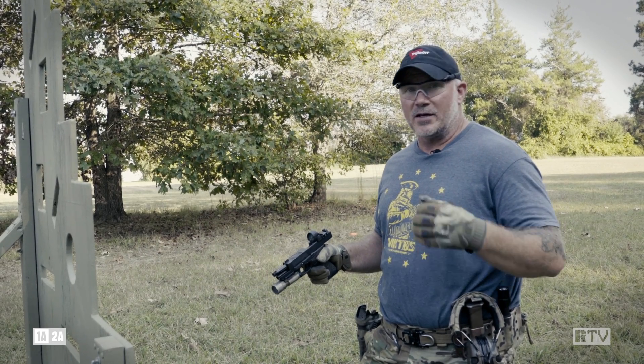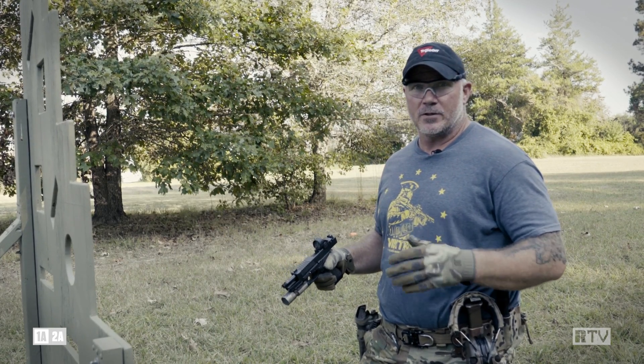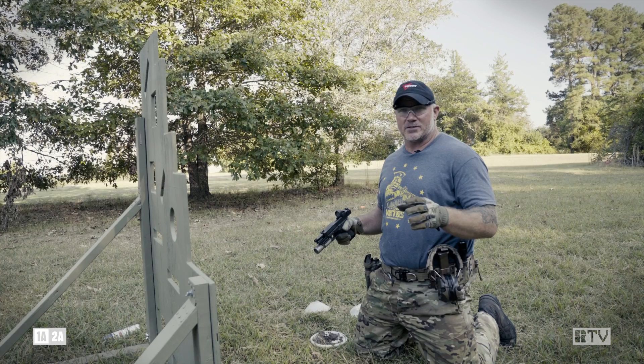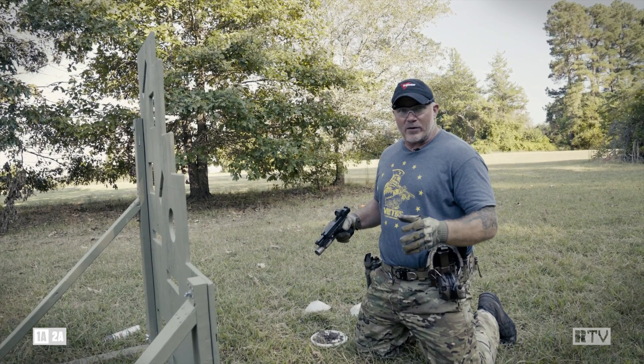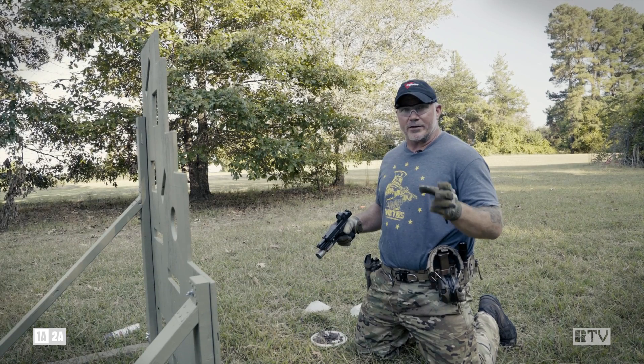Sometimes if it's thick mud it's going to stay in there. Sometimes if it's loose, after the first couple shots I've got a clear sight picture. But it's all about practicing contingencies on the flat range. The first time you conduct a contingency, it shouldn't be in reality — it should be in training.